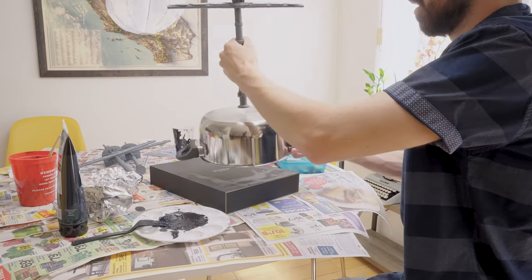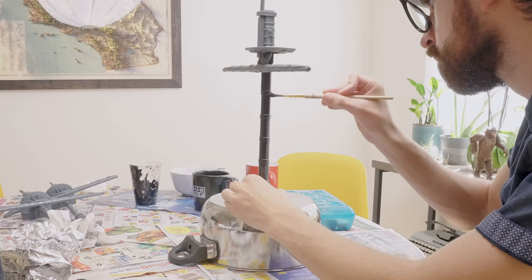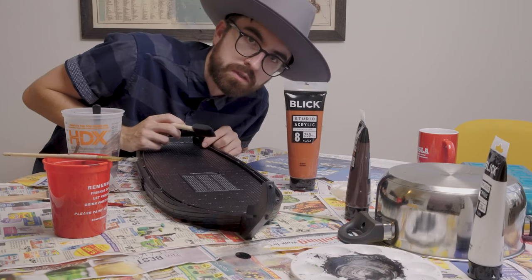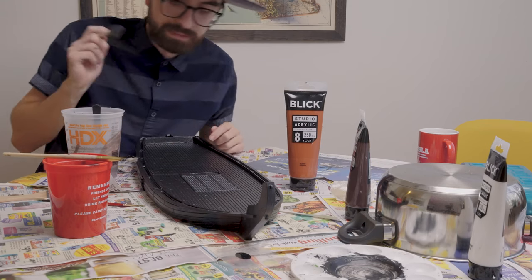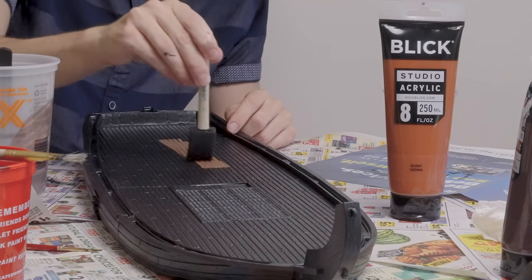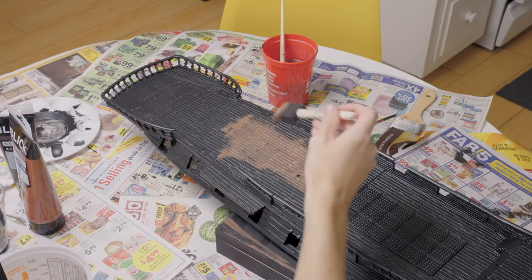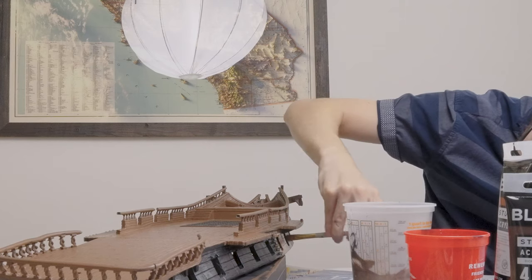Now we are cooking with gas, baby! With that I finished priming all the plastic bits and started mixing up a brown that would serve as the base coat for the pirate ship. There's a really good chance this brown is not going to look good, but we're going to give it a shot. I ended up being really pleased with the way this color turned out — I think it's a perfect ship color. And it's no thanks to Dick Blick.